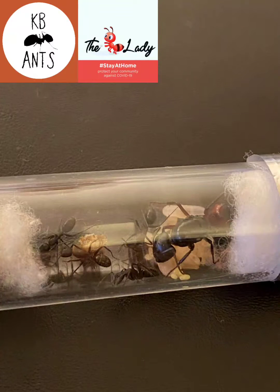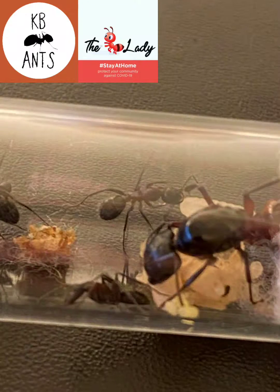They do hibernate and the hibernation period is November to late February at about 5 to 8 celsius. They are quite a slow growing species so you just need to be patient when keeping them. The egg to adult is about 8 to 10 weeks.